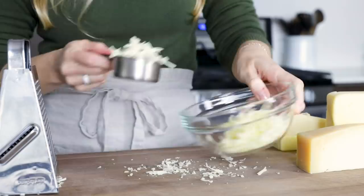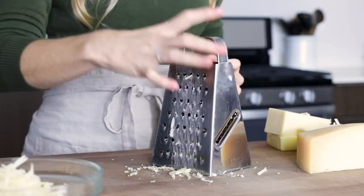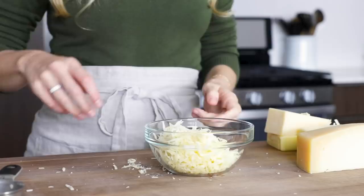The third cheese is Gruyere, and it's a creamy, semi-soft, smooth melting cheese that has a slightly salty and nutty flavor. You'll want one third cup of this cheese as well. Once you've got those first three cheeses, give them a quick mix together with your hands, and then set that aside.